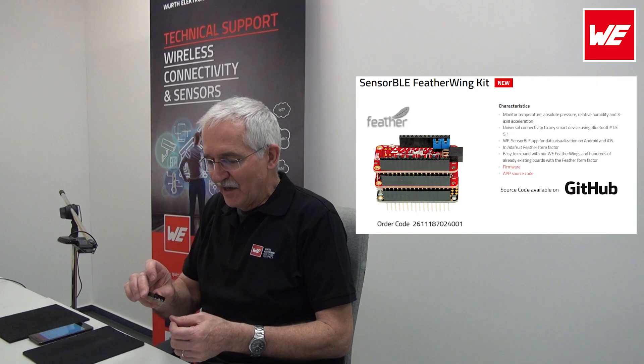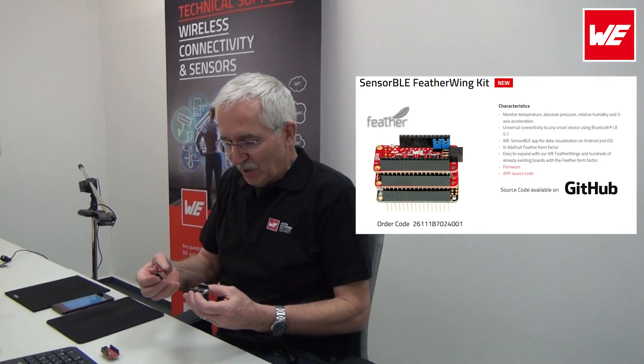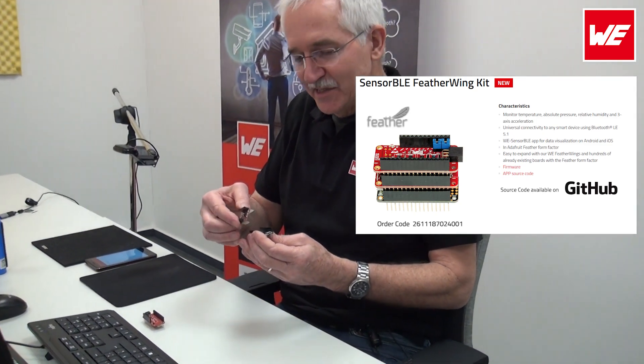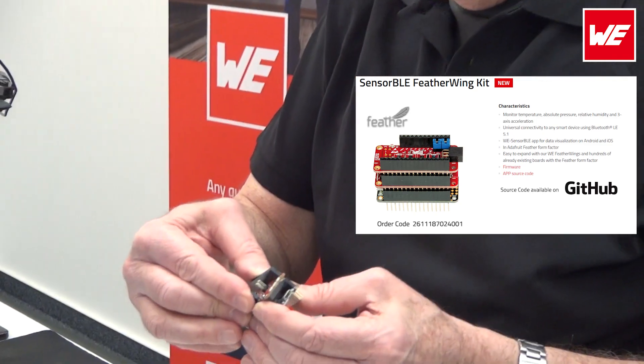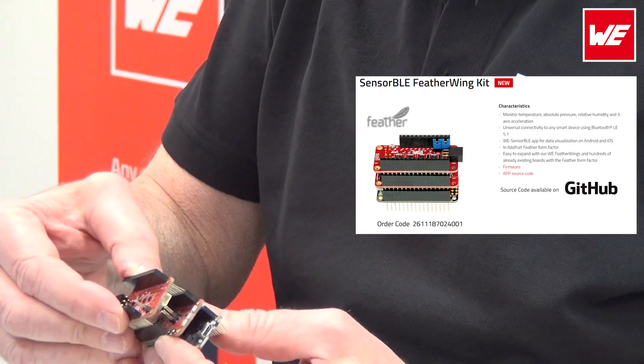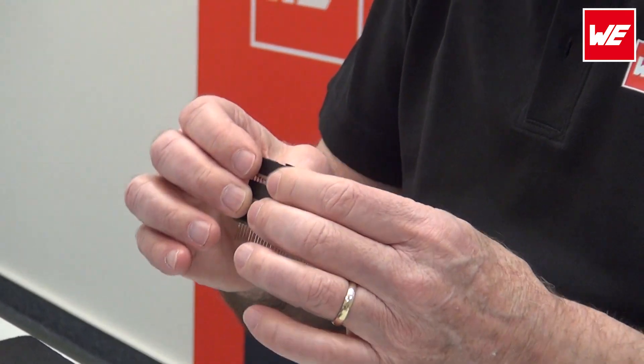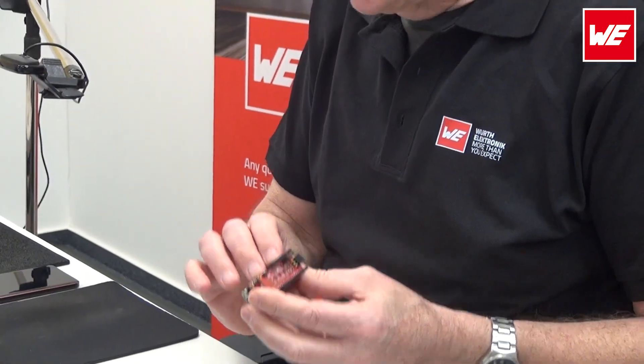Let's put this together. At the bottom here I have the M0 Express from Adafruit, the processor. On top of that I'm going to stack the BLE module, the Featherwing from BLE, and on top of that our sensor Featherwing. The order plays a role, but now I need to take this into operation.